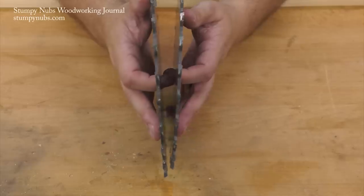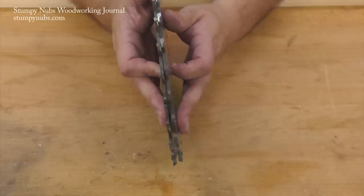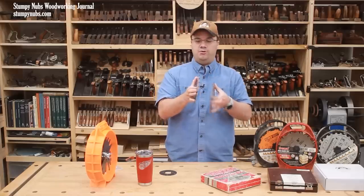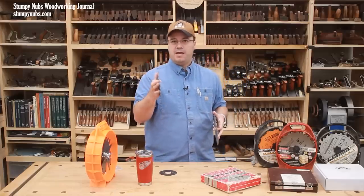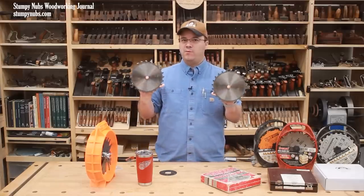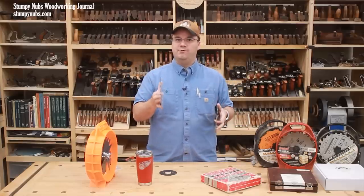On most dado sets, the two outer blades together will cut a quarter inch wide kerf. Notice I said together. You can't just take one of these outer blades by itself and use it to cut an extra narrow kerf, because while they may look like regular saw blades, dado sets are ground differently.